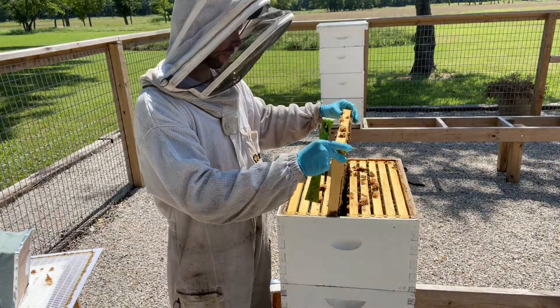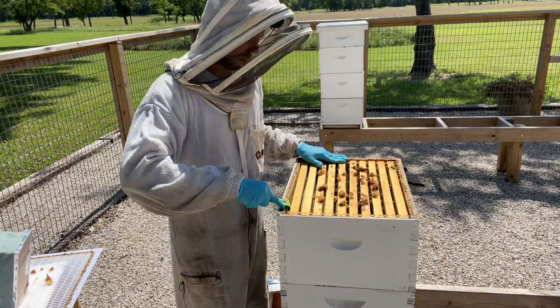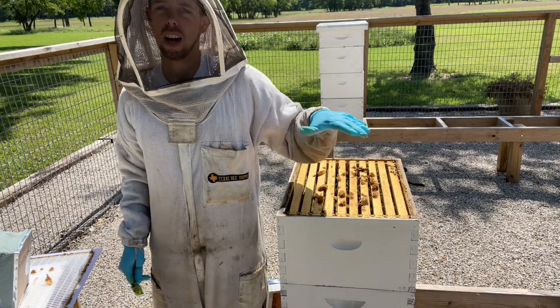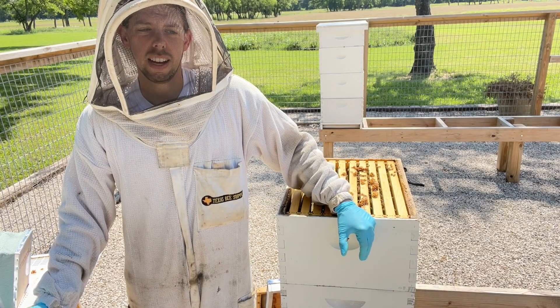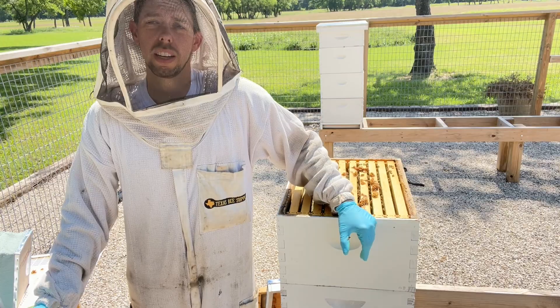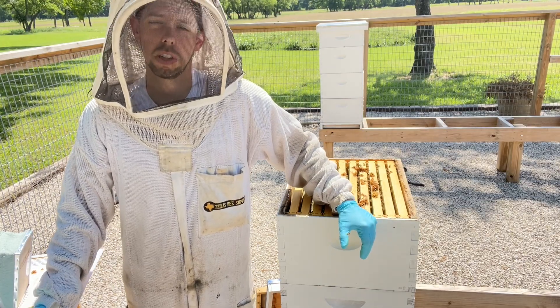This hive is going to get a new queen. We're going to pull what little honey it does have up above in the medium box supers that I've already pulled off, then give them a new queen. They should be fine — they've got all summer to recover.